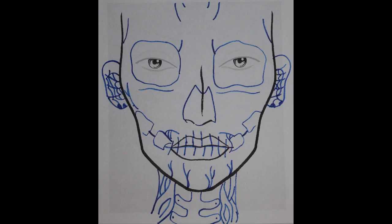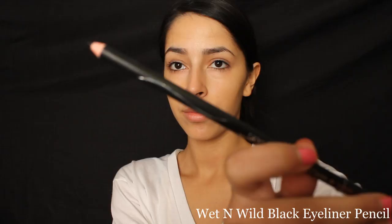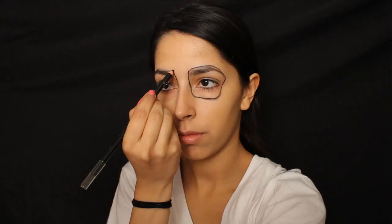I'll link helpful pictures to look at in the description box below. To draw that design on your face, take a black eyeliner pencil and use it to draw and outline your designs. You can get a black eyeliner pencil from multiple brands and stores for just one dollar.